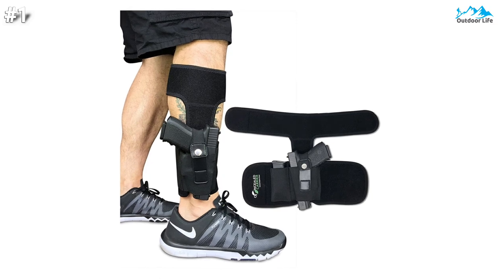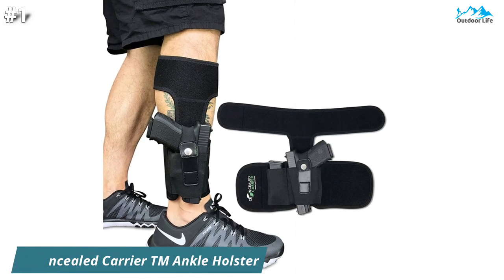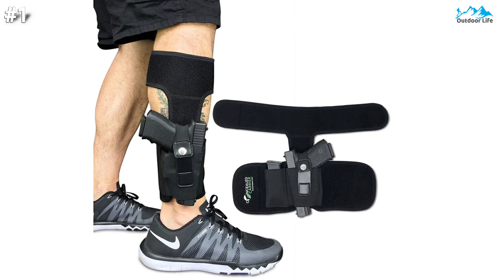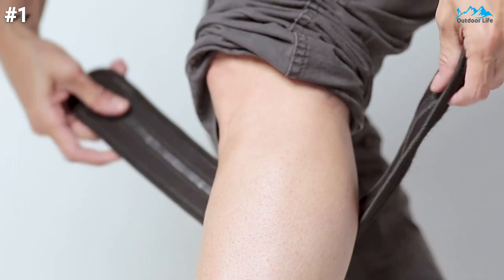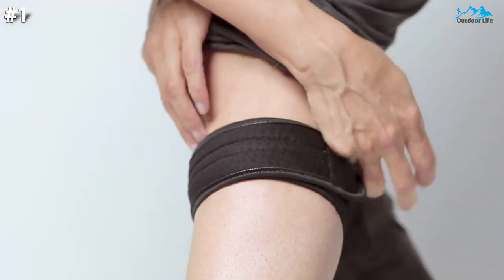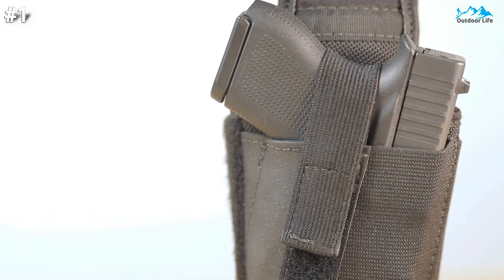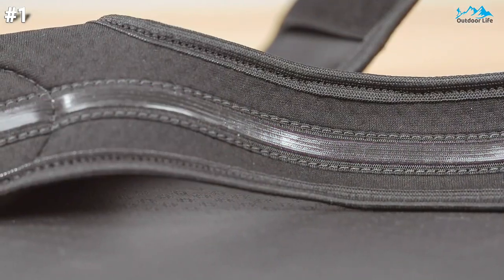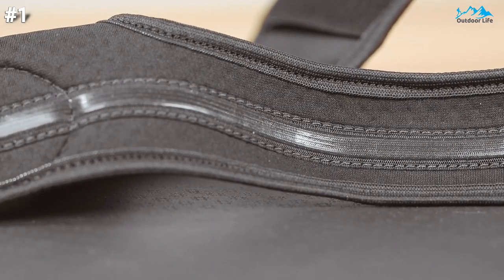The Concealed Carrier TM Ankle Holster is an excellent product option and number 1 on our list of top picks. This ankle holster is made out of padded and breathable surgical grade elastic neoprene with air holes that allow ventilation for your legs — you'll forget you have it on. The thick foam innards of the holster will prevent rubbing and discomfort, unlike most other ankle holsters.